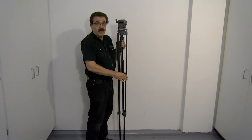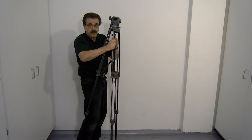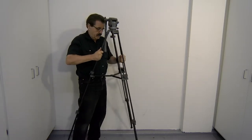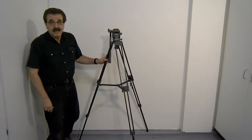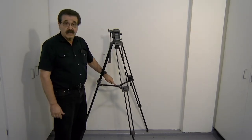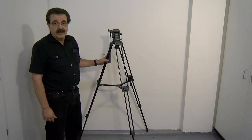Once all the legs are extended and locked, you can spread the legs apart — remember, we unlocked that ring. What keeps the tripod from spreading out too far is called a spreader. These little bars that connect the legs together keep it from going out too far.